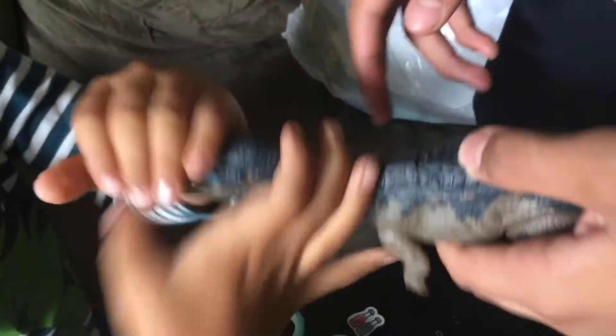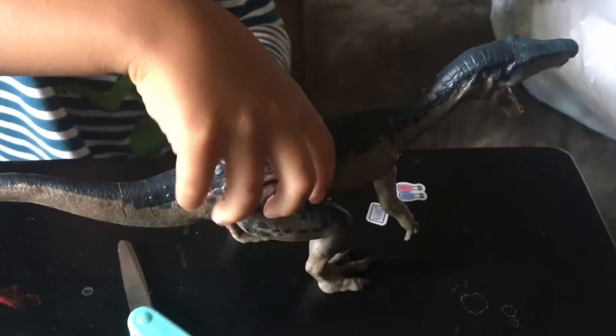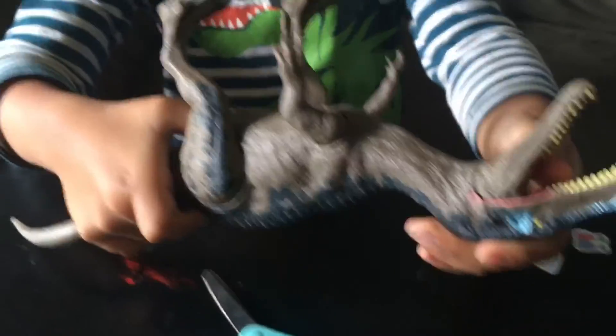He's biting your thumb! Look at the tail — this is so cool. And what kind of dinosaur is it? Baryonyx! And what does a Baryonyx eat? Fish and meat! That's great.